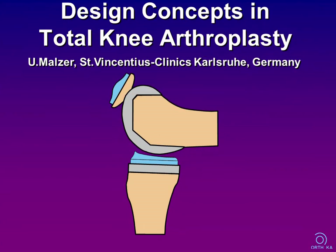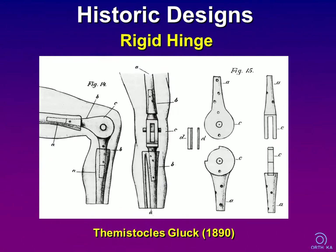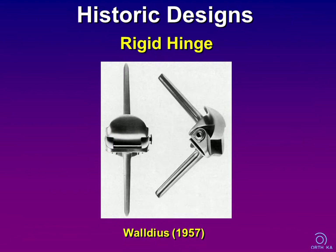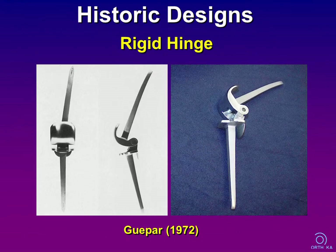Did you know that total knees are older than total hips? In 1890, the German surgeon Themistocles Gluck implanted three total knee prostheses made from ivory. However, he was not very successful and other surgeons severely criticized his work. Some other historic designs were mostly rigid hinges, like the Waldius from 1957 and the Japar knee from 1972.